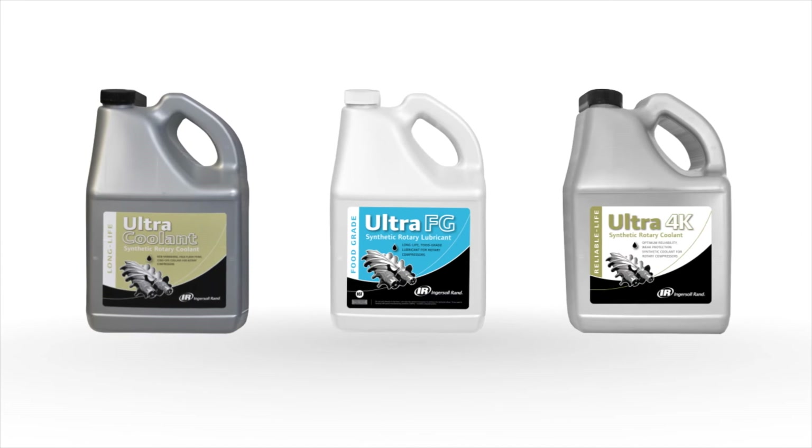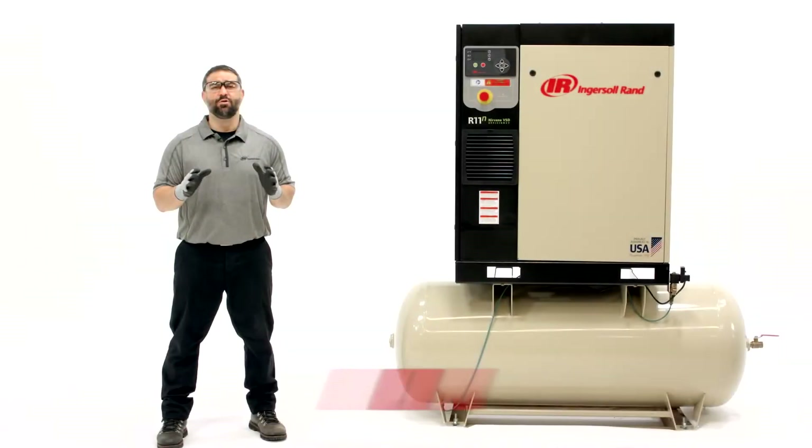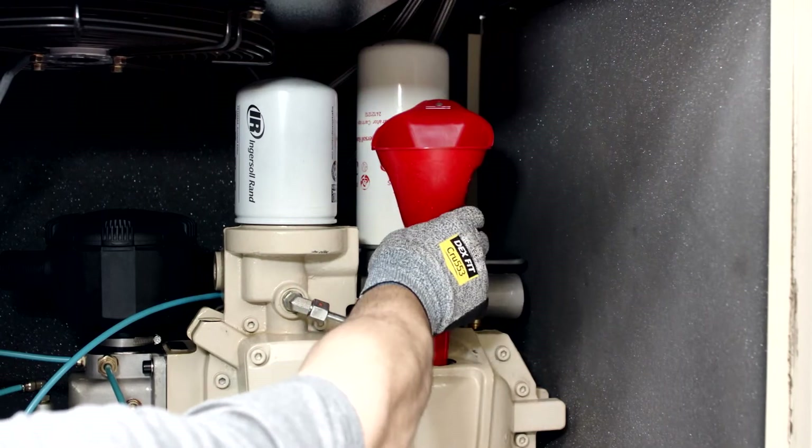No matter which coolant you choose, it's important to avoid mixing different coolant types in your compressor. Mixing coolants can trigger chemical reactions that cause seals to swell and leak, gaskets and hoses to deteriorate, and premature failures that can lead to expensive repairs. Only top off with the exact coolant that's currently in your compressor.